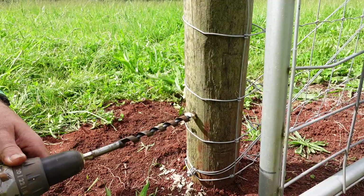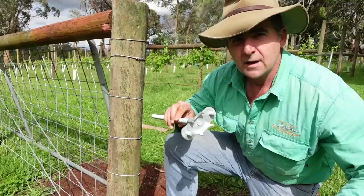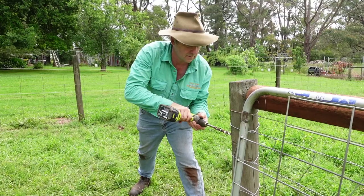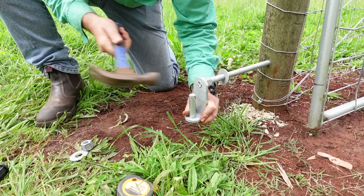One hole straight through the post. Same with the top bracket — we're going to drill a hole straight through the post, one hole, 34 and a half inches above the bottom pin. Now I will point out that it took a bit of persuading to get this through the hole. The largest auger bit I had was 18mm — seems like you probably need a 19mm. But I'd rather a tight hole than a sloppy one any day.